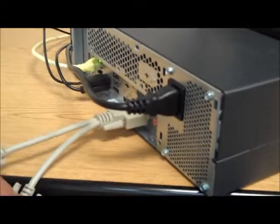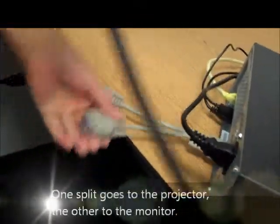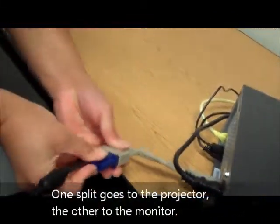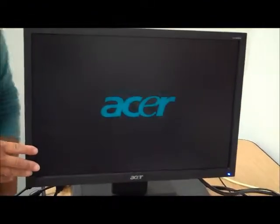Now this cable will go into one of the splitter areas, and the monitor RGB will also be attached to the other. This splitter can be obtained from your local help desk, or purchased at a Radio Shack. Turn on the monitor and the image will appear there as well.